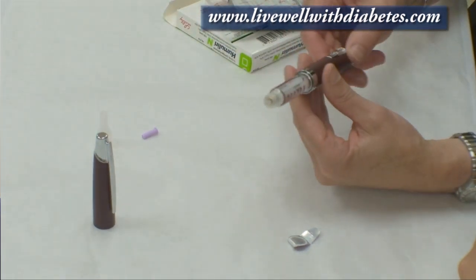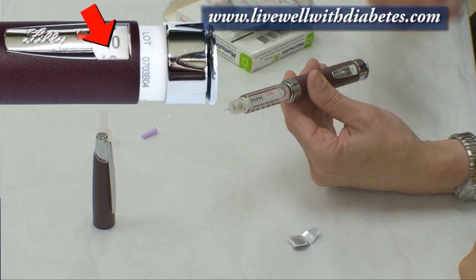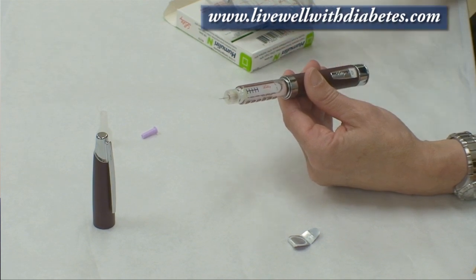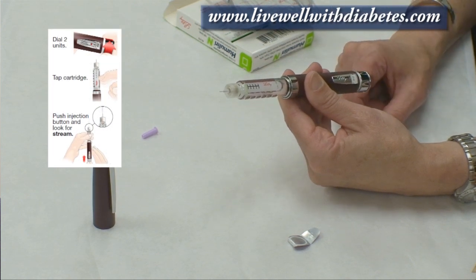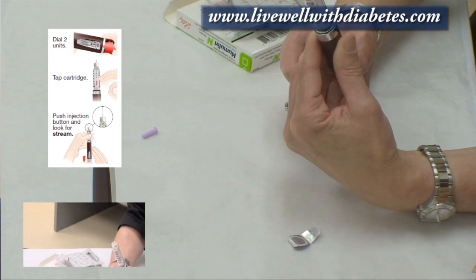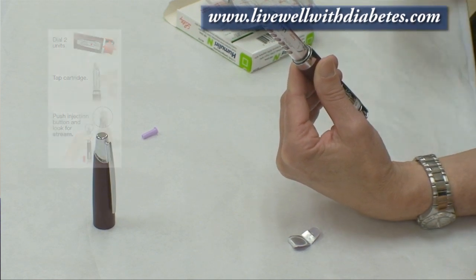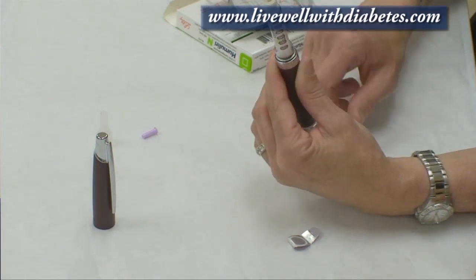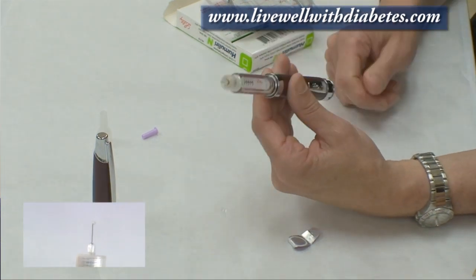The dose window is at zero. Before every single injection I do what's called a priming, also called a safety check. I turn the dial to number two, point the needle up to the ceiling, and push the button on the end — I should see a drop of insulin come out. If I didn't see a drop, I repeat that step: turn to two, point needle up, push the button. There — a drop of insulin came out.